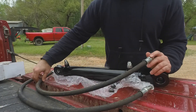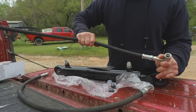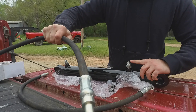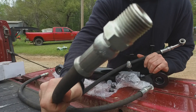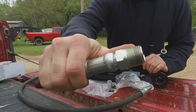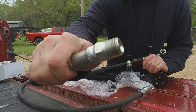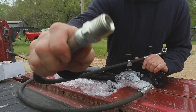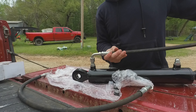Here are my hoses. I've adapted from an O-ring boss to a JIC on this end of the hose. On the other end, I'm converting to a half-inch pipe, and the reason for that is most of your Pioneer fittings at the back of the tractor are half-inch pipe thread. That allows me to just screw that right into the half-inch Pioneer fitting and go right into my tractor.